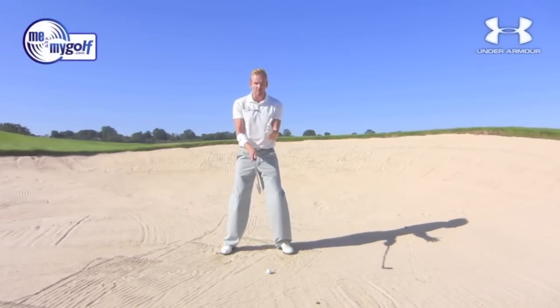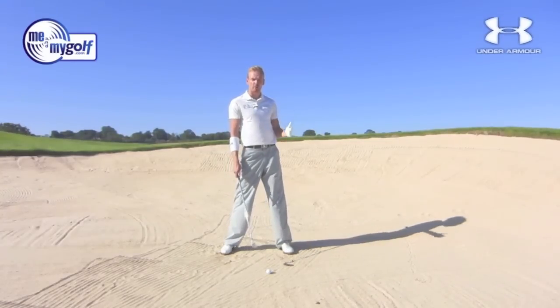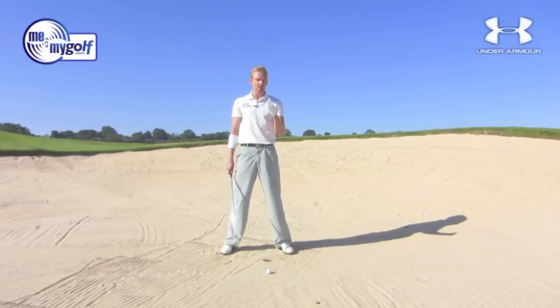Really important when we hit a fairway bunker shot that we don't take too much sand. So I want a shallow contact on the golf ball. I just want to almost nip the golf ball off the top. So I need to do some things in my setup and my swing to help me do that.